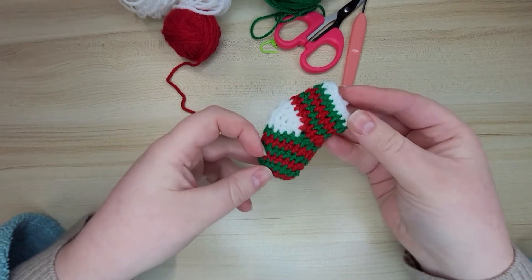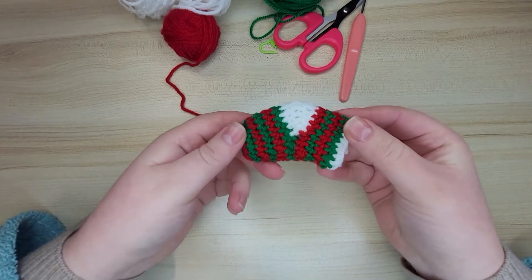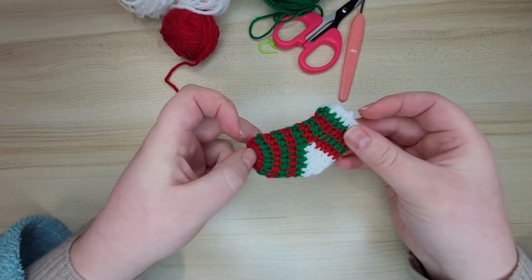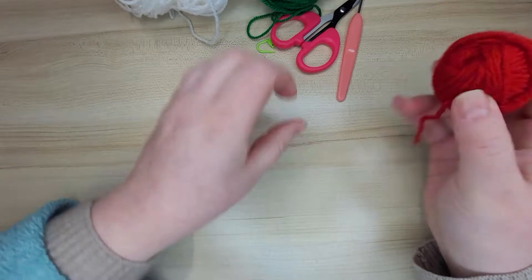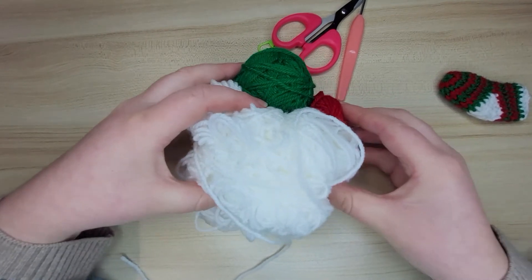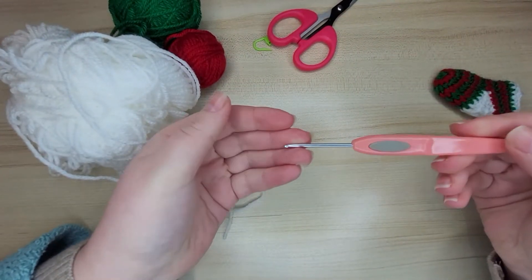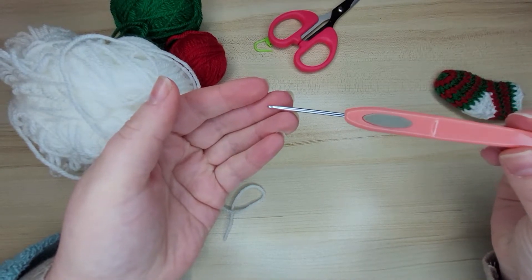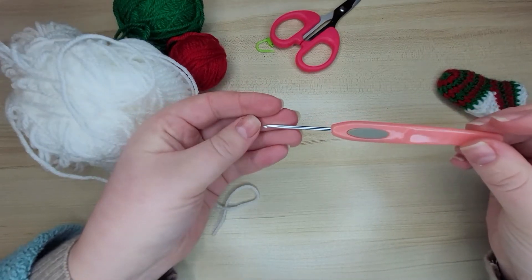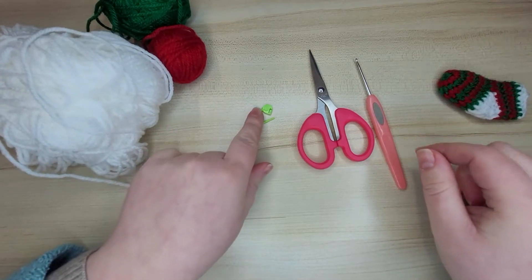Hello and welcome to my YouTube channel. Today we are going to make this beautiful stripy mini stocking. This is a very good project for getting rid of your yarn leftovers. For this project we will need some red yarn, some green yarn, and some white yarn - all double knit yarn. You can pick any other colors you want. We're going to use a two and a half millimeter crochet hook. You can go size up or down, but please mind that it will increase or decrease the size of your stocking. You'll also need scissors and a stitch marker.